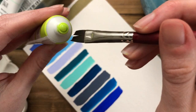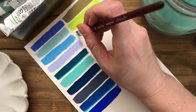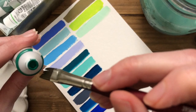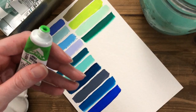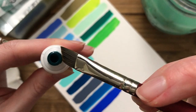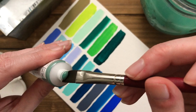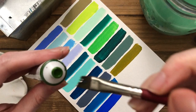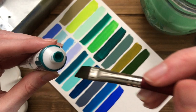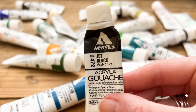Blue-red, grass green, light green, viridian, ash green, olive, sap green, blue-green, and finally jet black.